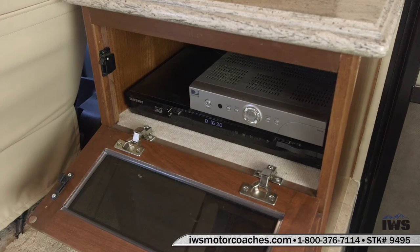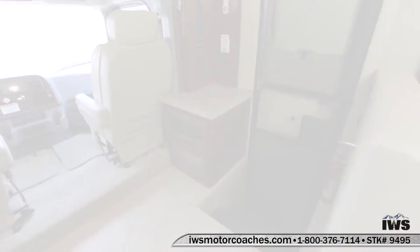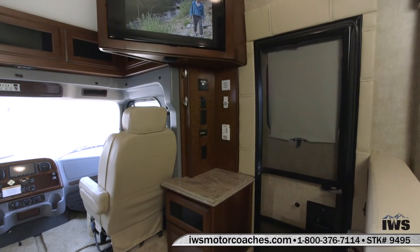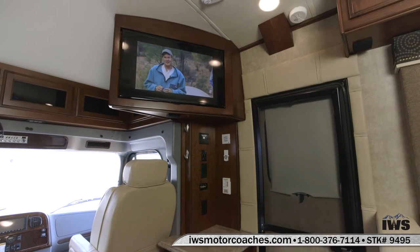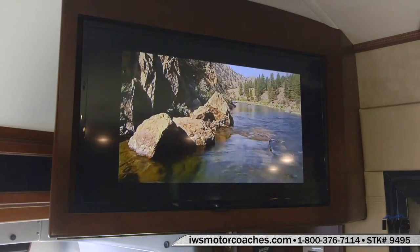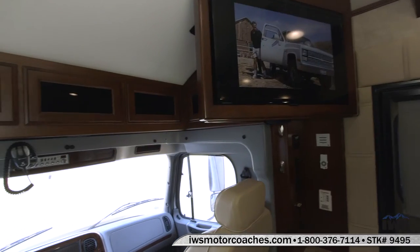This is where the main entertainment center is stored for the main TV in the front of the coach. Here's a shot of the television. These are all high definition. Here's a little video of outdoor Idaho. We try to provide that DVD with every coach you buy from us.